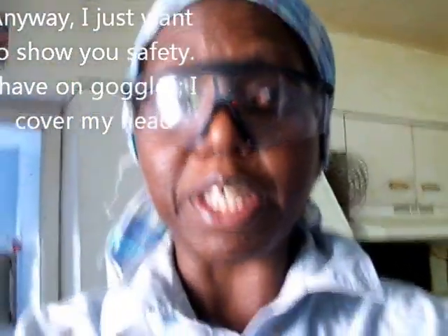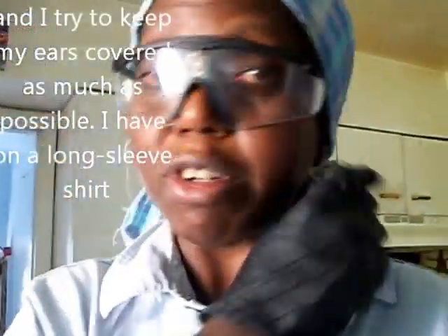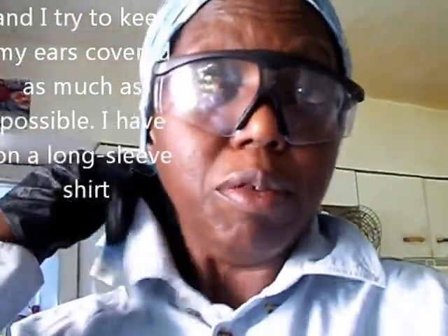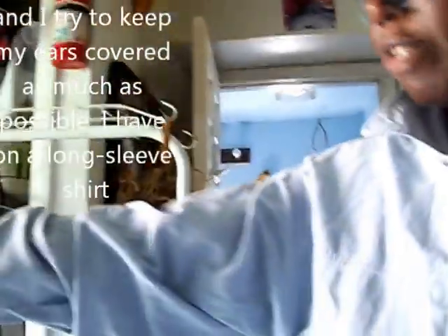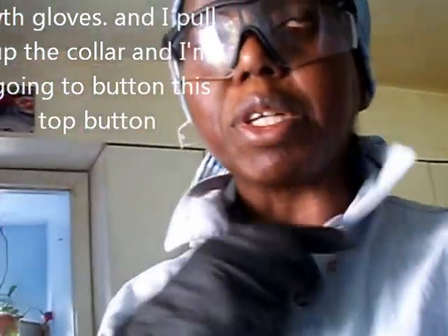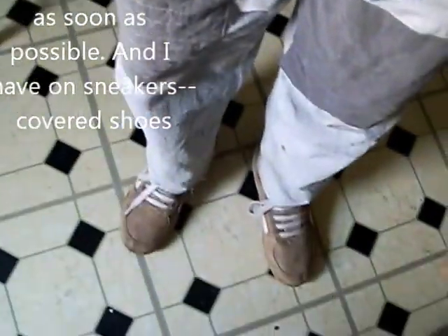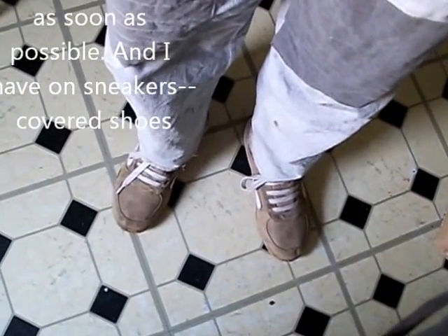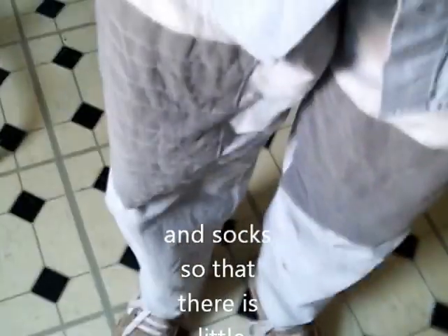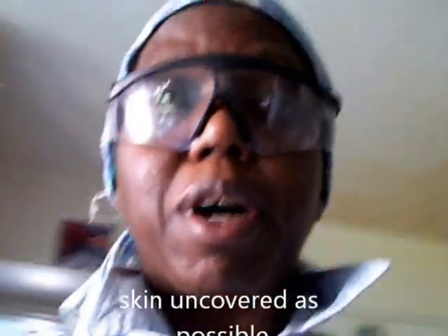I just want to show you safety. I have on goggles. I cover my head and I try to keep my ears covered as much as possible. I have on long sleeve shirts with gloves and I pull up the collar and the top button as soon as possible. I wear sneakers, covered shoes, and socks. Make sure that there's as little skin uncovered as possible.